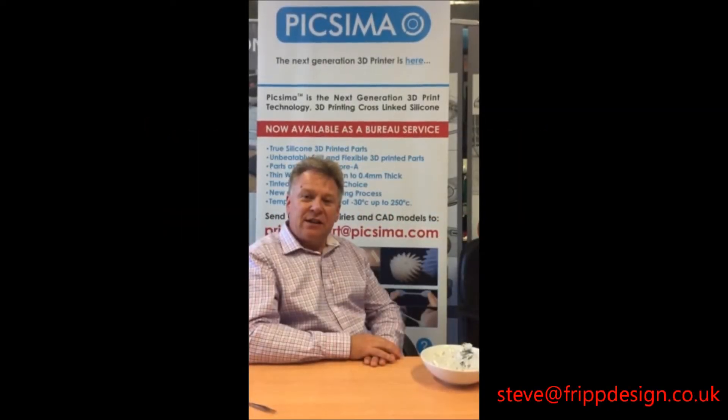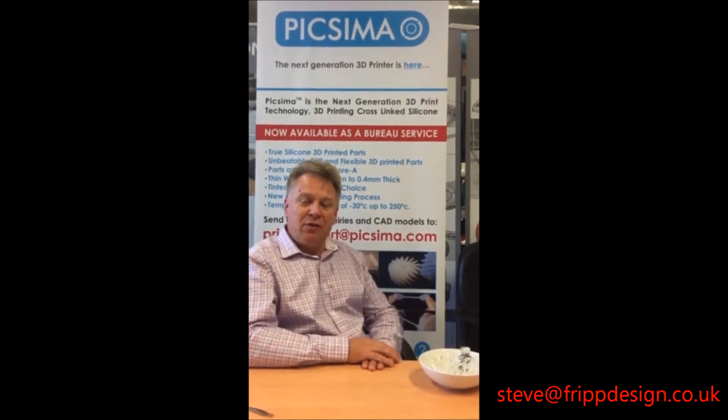Hi, this is the second in the series of videos where we will demonstrate the material properties of Pixama 3D printed parts, and we will compare them to parts 3D printed on a Stratasys Objet Connex 3D printer using the Tango Black material. In this video we will demonstrate the material properties at low temperature.